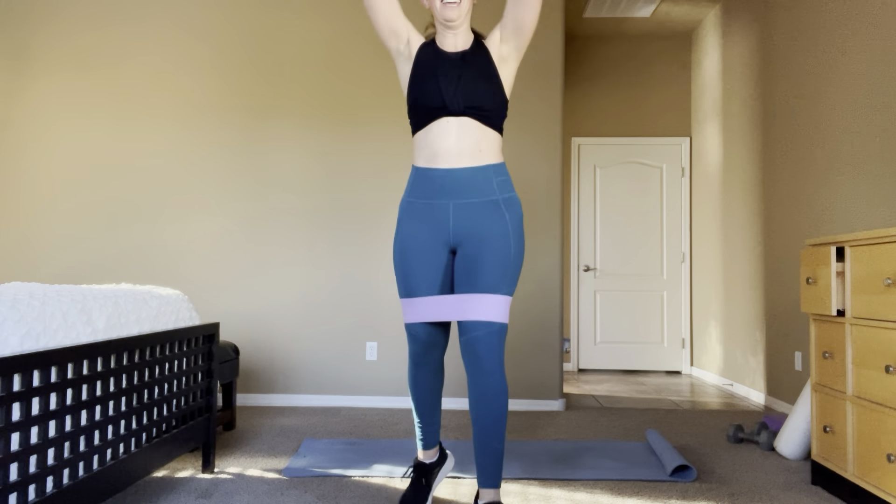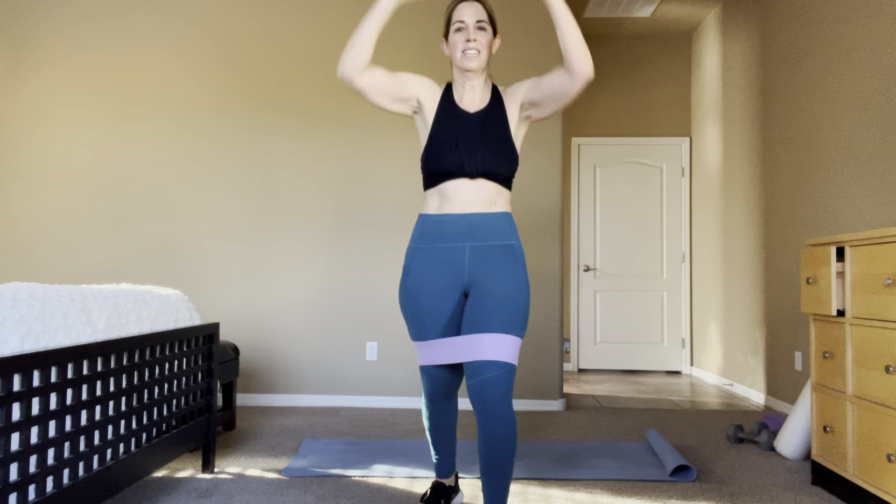Ten more! 4 more — 4, 3, 2 — knee repeater, pull it in. Pull, pull. Bend that right leg, lean over it, pump it up! Ten, 9, 8, 7, 6, 5, 4, 3, 2, 1. Two sets down, three to go, same leg!